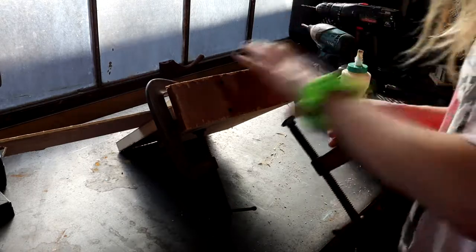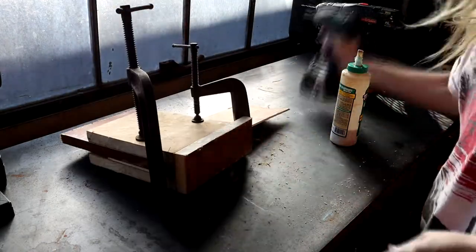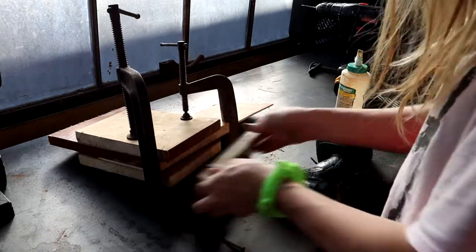Gluing up the daggerboard trunk is pretty simple. Since I screwed it together dry, I just have to clamp the sides, disassemble the trunk, apply glue, and then reassemble.